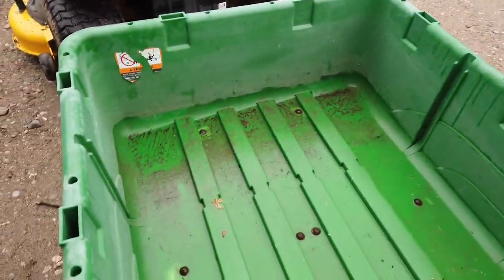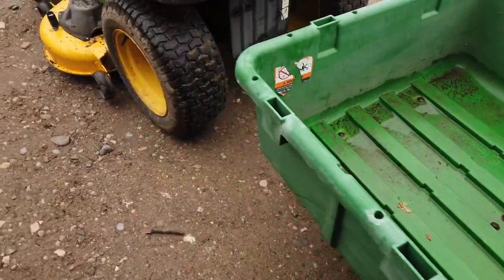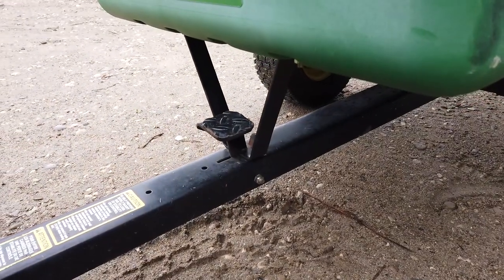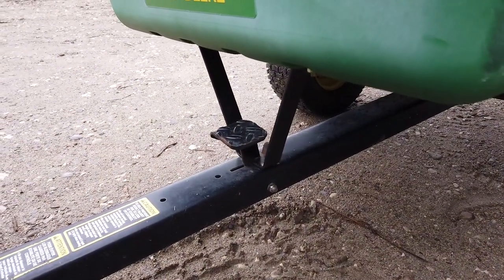No cracks, no dents or anything like that. It does have the factory setup for dumping it with the little pedal, which is kind of neat.